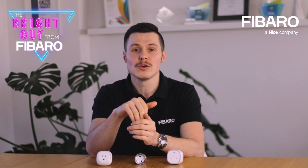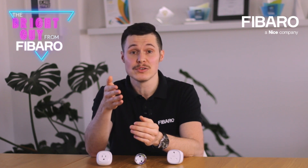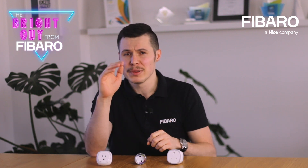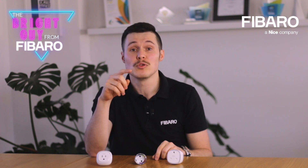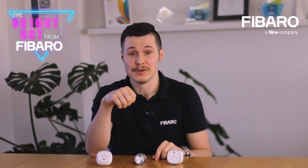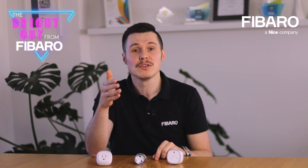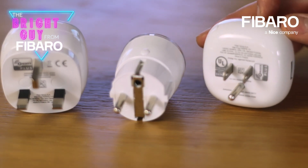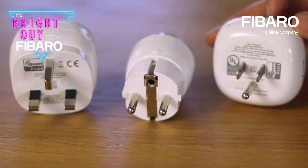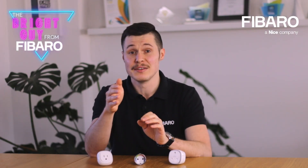Fibaro wall plug will also act as a network repeater, which means that it will extend the range of your mesh network. Place our wall plug in strategic places and you can actually cover up to 50 additional meters. This can be very useful in cases of, let's say, battery-supported detectors that you normally wouldn't be able to include in your system because they are located too far from the main Z-Wave controller.